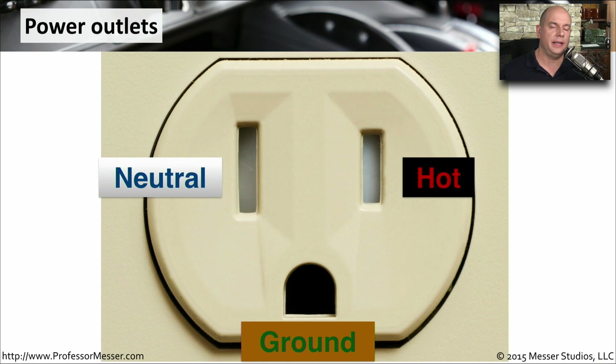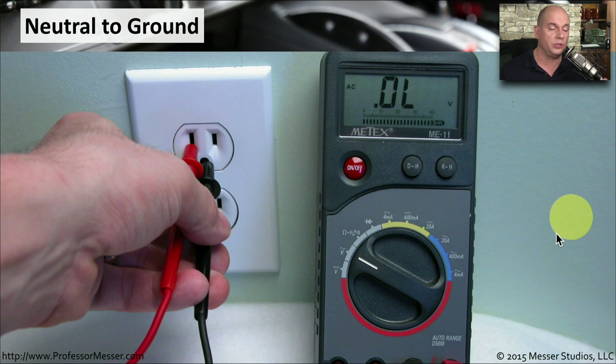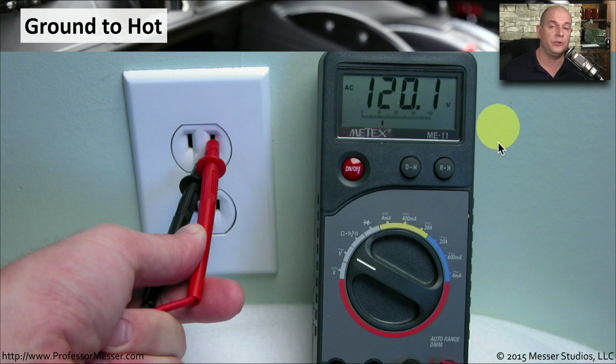In the United States, our outlets have three prongs: one is a neutral, one is the hot, and one is the ground. To check voltages on these outlets, we might connect between the hot and the neutral and see if we're getting the standard 120 volts. If we're connecting the neutral to the ground, we shouldn't be getting any voltage between those two. And if we're connecting the hot to the ground, we should see 120 volts on our multimeter.